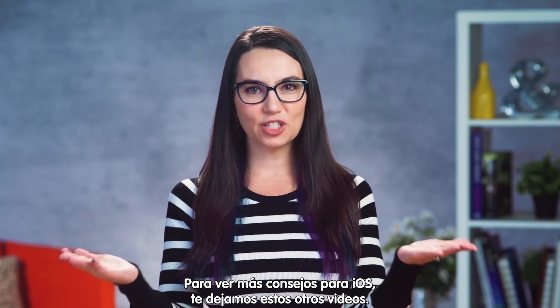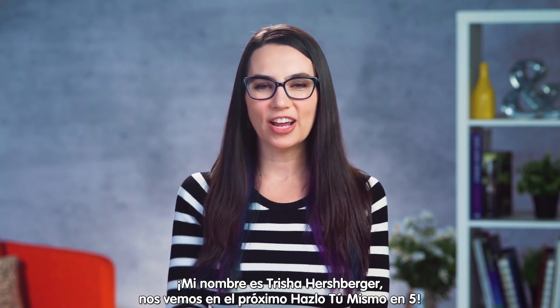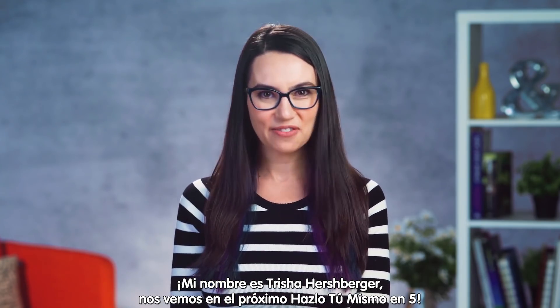To see more iOS tips and tricks, click the link in the description or check out these videos here. My name's Trisha Hershberger and I'll see you next time with more DIY in 5.